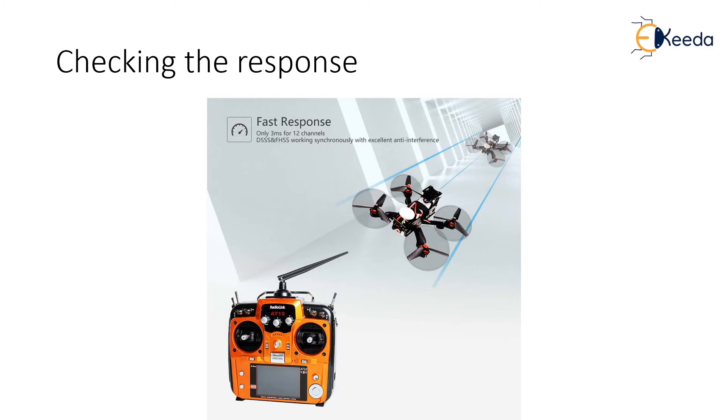Make sure this input is subtle enough so that it does not cause any jerks to the drone.